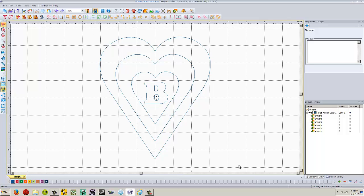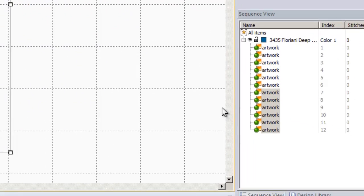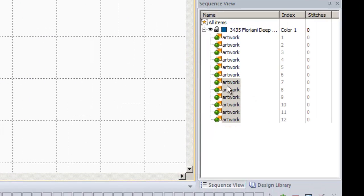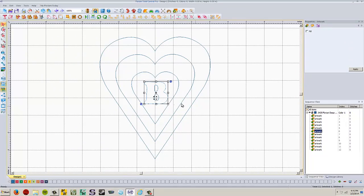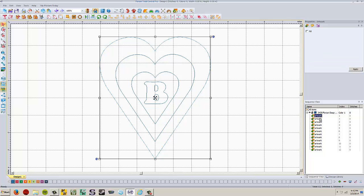Next we need to take everything here and copy it, then paste it onto itself — we need two of every one of these lines. Select all items, right click and copy, then right click and paste. In the sequence view we now have twelve items total. The first six are our original design, and items seven through twelve are the copies. Now we're going to combine some things. The very first one is going to be combined with the second one — hold down the control key and left click on both one and two in the sequence view, then right click and choose combine.